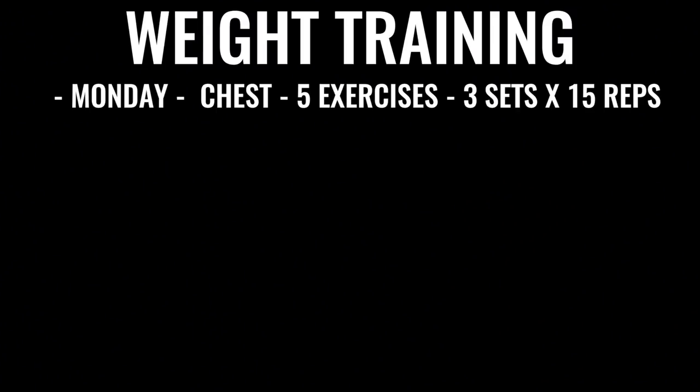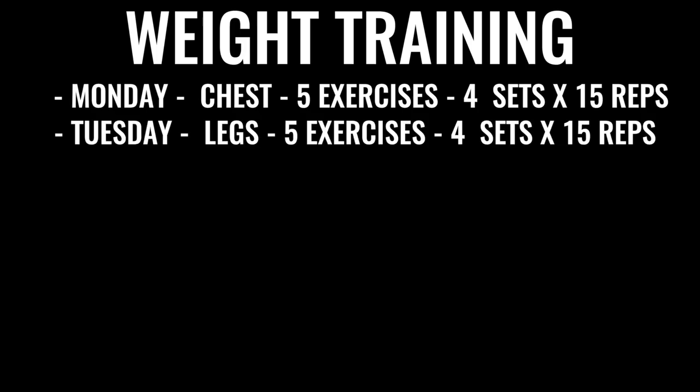In addition to all that boxing-specific training, you're going to incorporate weights Monday through Friday as well. Monday you'd be doing chest — five exercises of explosive chest, four sets of 15 repetitions each. Tuesday, the exact same thing but for legs. Everything you're doing when it comes to boxing weight training is about explosiveness. If you are doing a bench press, you want to press up as if you're throwing a punch. Even when you're doing a squat, you want to explode up as if you were kicking through someone — it's really to train your body to be explosive, whether you're lunging, doing a jab, or throwing a punch.